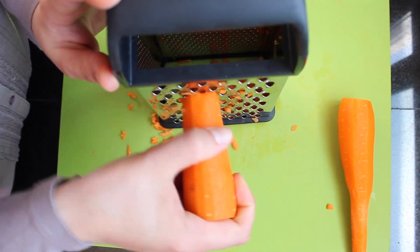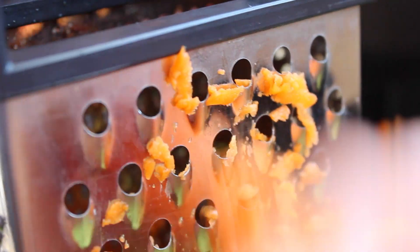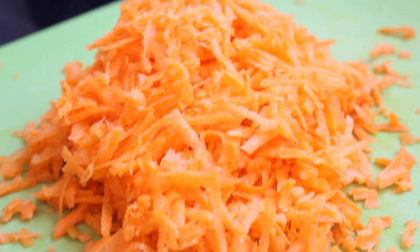Putting our pans aside, we move on to carrots. Whether you're using a food processor or hand grater, the important thing to remember is that our carrots are medium shred.